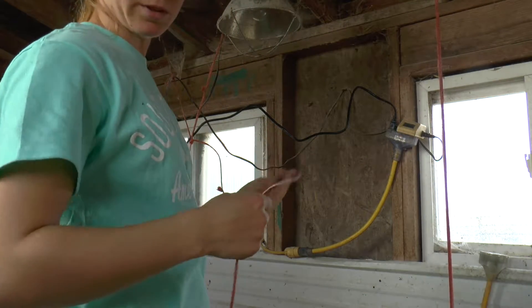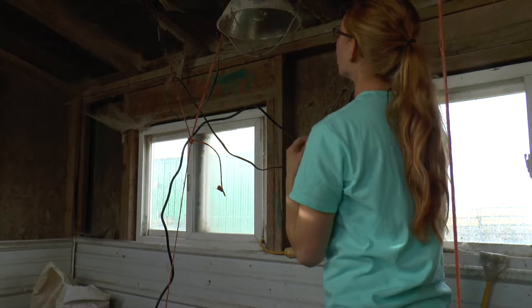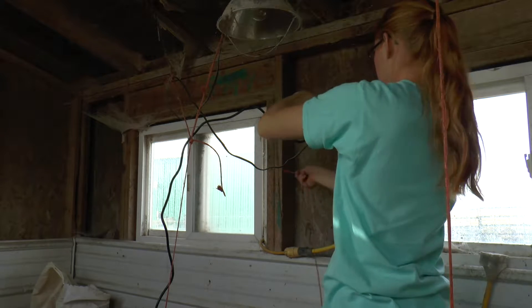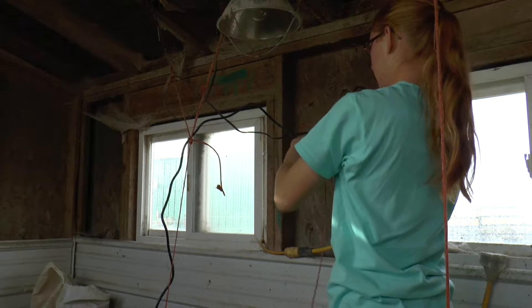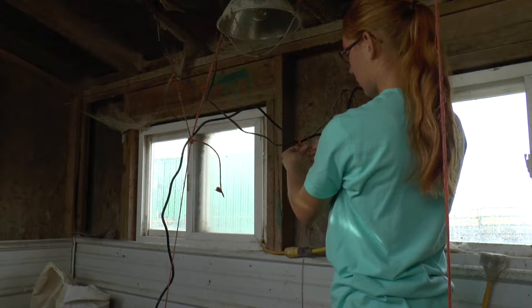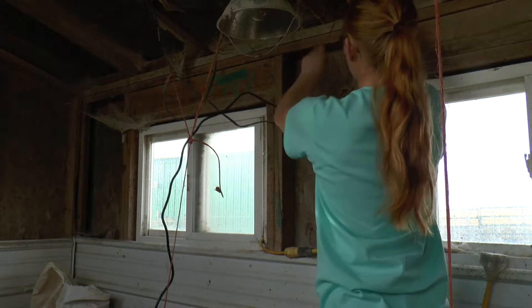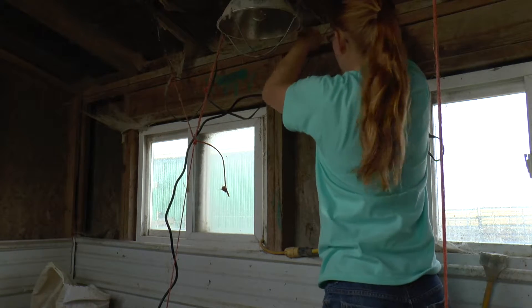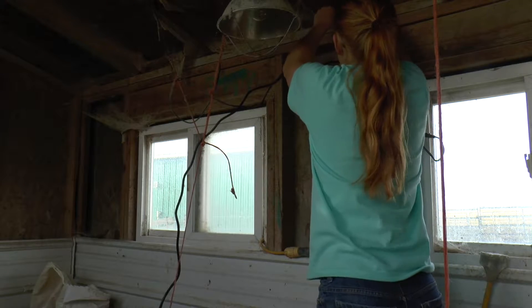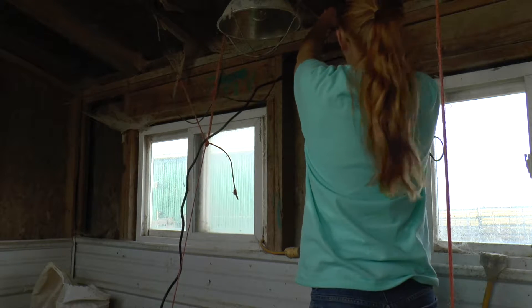So what I'm going to do here is secure it — I've got another nail somewhere. If you leave any dangling wires, the chickens are going to peck at them and pull them down, or just fly into an accident. Make sure you tie everything up out of the way.